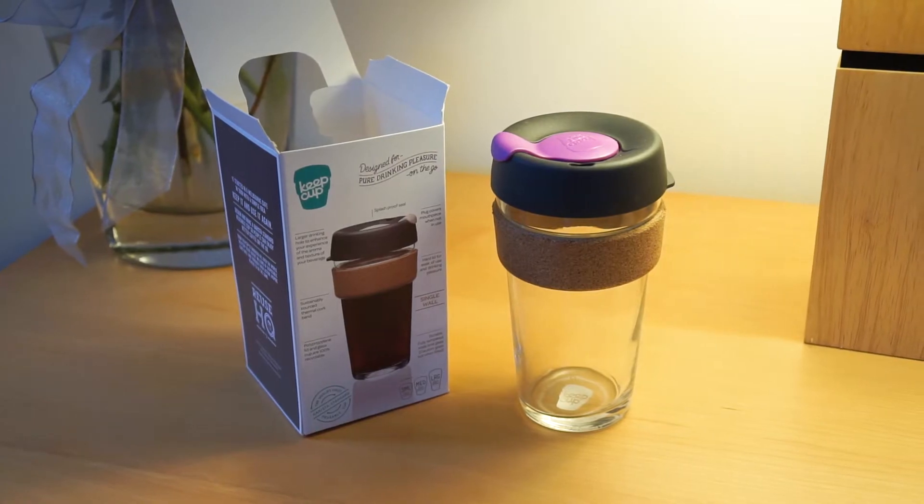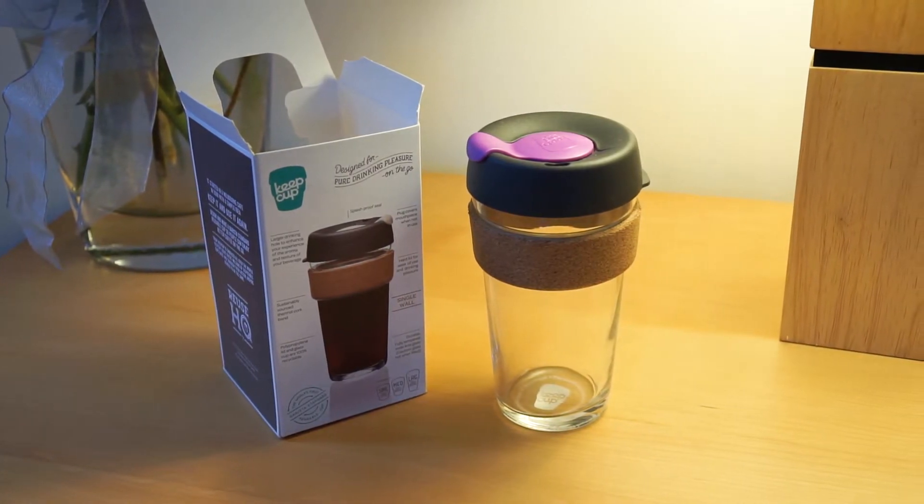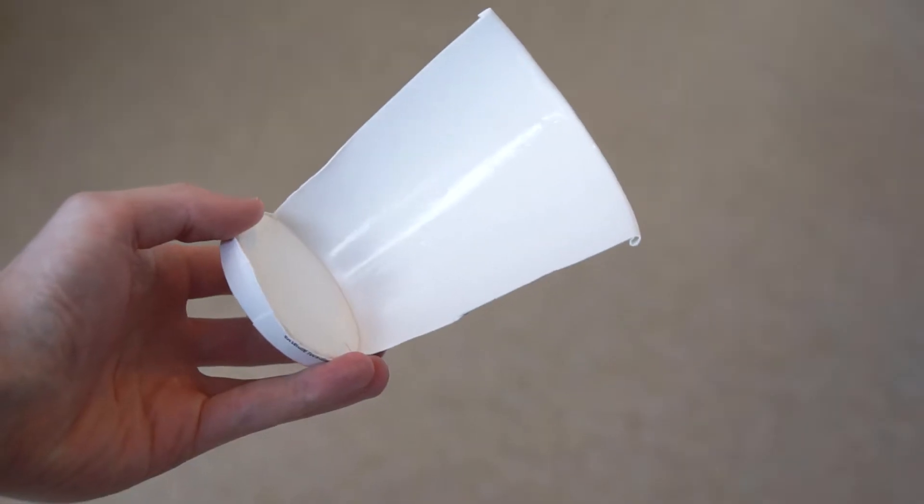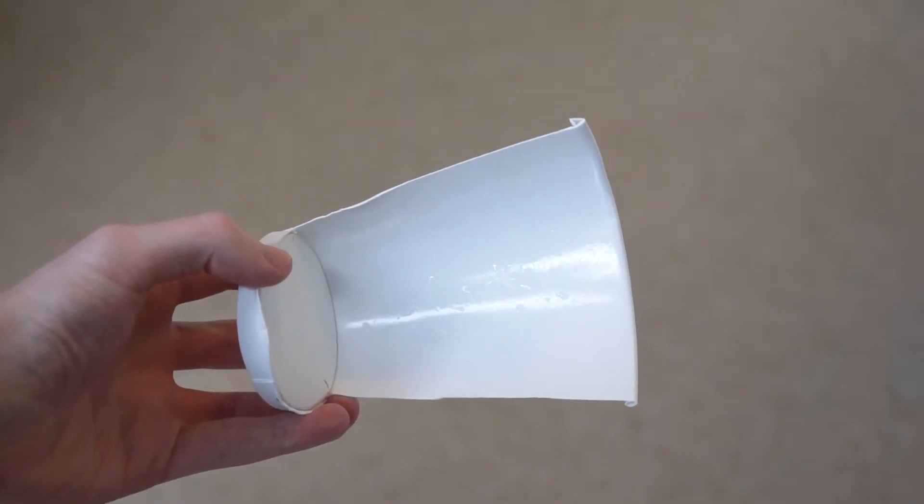I had some real difficulty deciding what to get for my sister, but in the end she mentioned she might want a reusable coffee cup. I'm hoping it was my video about my reusable coffee cup that made her think about it, but anyway that's what I got her and she's really happy with it. It means that when she gets her coffee on the way to work she doesn't have to use one of those single-use cups, which have a plastic lining on the inside — which is the reason they're not recyclable.